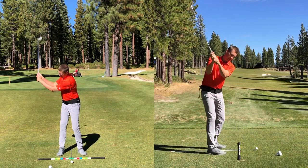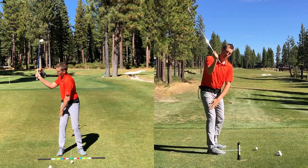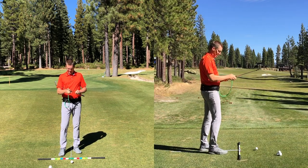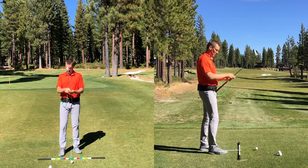What we want to start seeing is an arm that's going to be more in front of the chest, supporting the golf club on the backswing. What I've been doing with some students is using this Playmate, attaching it up high on the club with the long band.